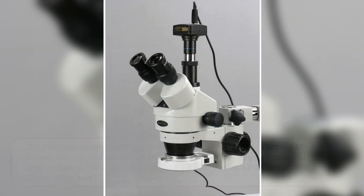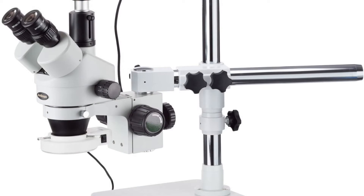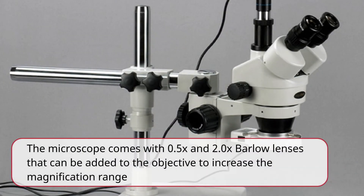The trinocular viewing head has an interpupillary range of 55–75mm, a 45-degree inclination to reduce eye and neck strain, and 360-degree rotation to enable sharing. The vertical trinocular port can be used as a C-mount or 23mm photo port. The WH-10x 20mm super wide-field high-point eyepieces combine with a 0.7x–4.5x zoom objective to provide continuous zoom magnification and a longer working distance for inspecting large-scale specimens that require handling or repair. The microscope comes with 0.5x and 2.0x Barlow lenses that can be added to the objective to increase the magnification range.